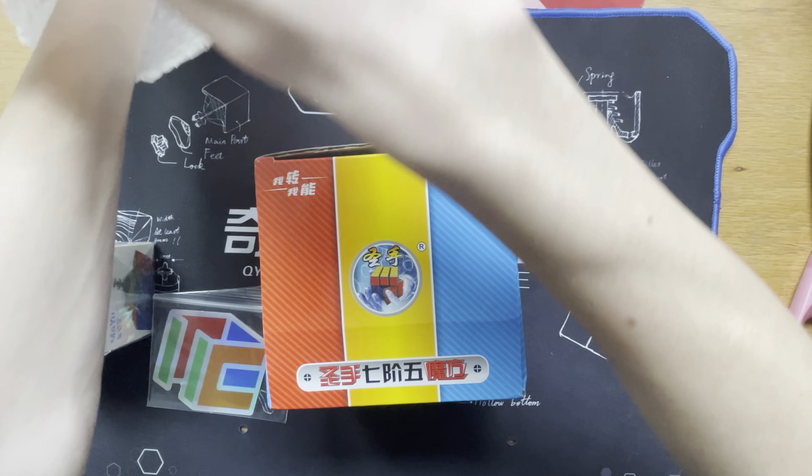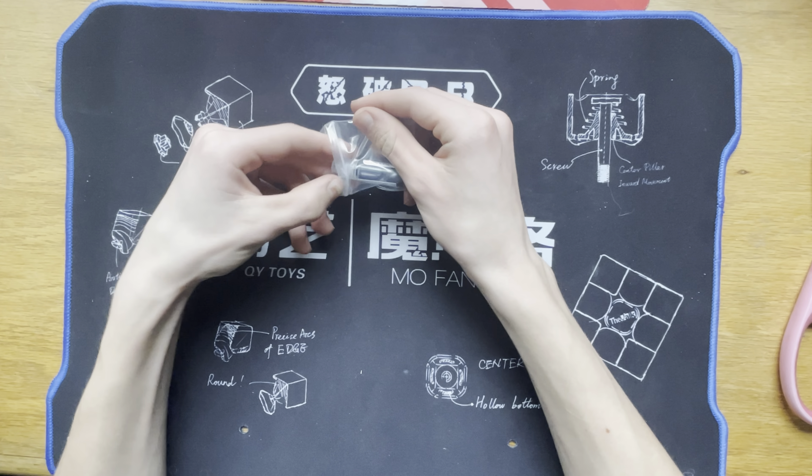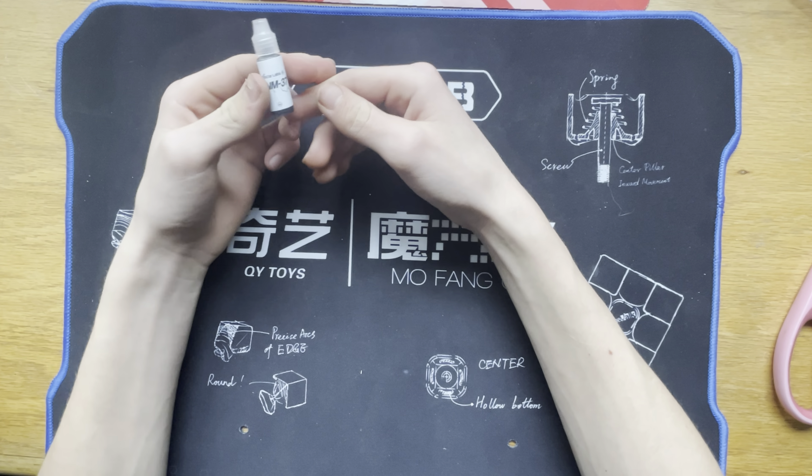Let's just go in ascending order. I ordered during a sale, so we have the cubicle holographic sticker. What I'm going to do with that is just take it off and put it right there on my little filming spot — the thing I put my phone under. Next up we have the DNM-37, and I have a lot of this already, but it's good to have more. I'll just put this in the lube box I have.